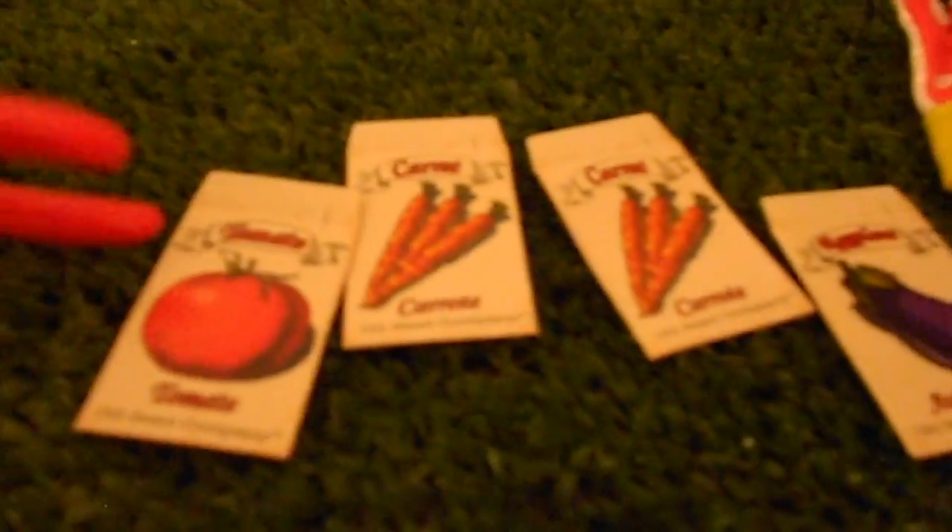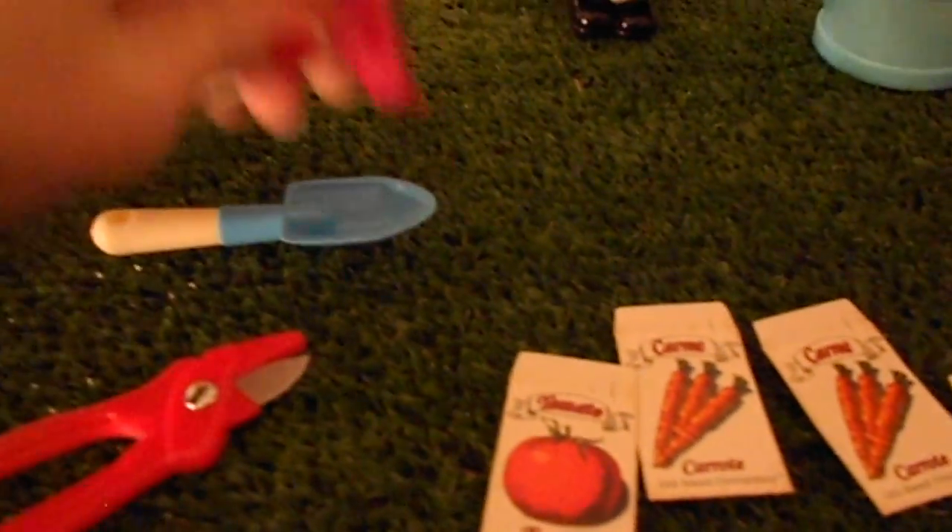The watering can looks like it would really pour water, possibly — I'm not really sure. It also came with two gardening gloves, some seed packs — you've got tomato, two carrots, and an eggplant. And some garden plant snips, a little shovel, and a little rake.